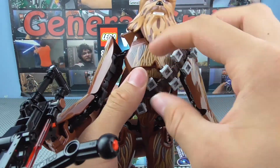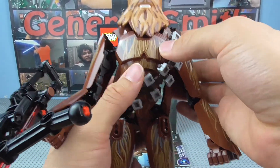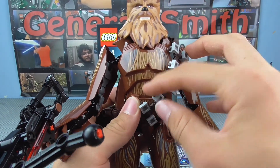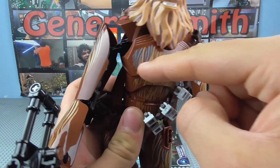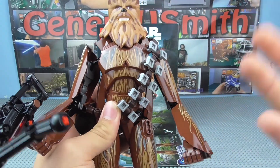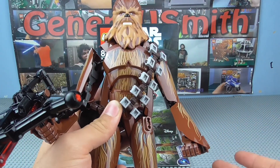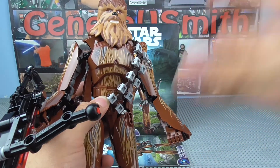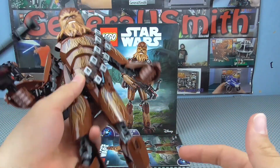Moving on to the torso — and moving his belt type thing out of the way, I'm afraid I don't know the actual name of it — you can see his torso there. The torso is the same mould as basically all other construction figures, and the blue does continue from the arm around to the side of the chest, which is quite nice. There's not an awful lot of particularly different printing because he is more or less just covered in fur, which is of course one of the most iconic things about Chewbacca.